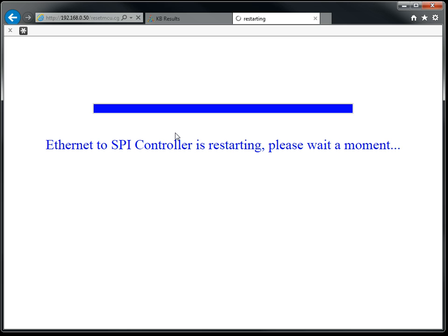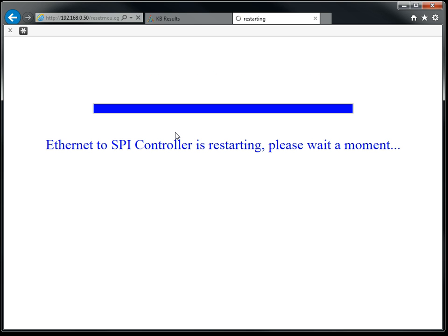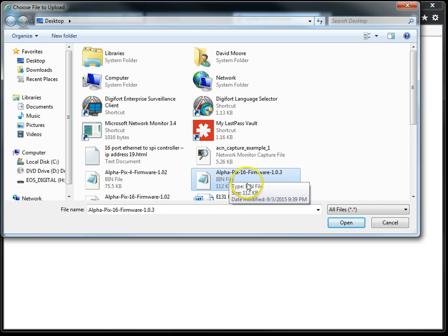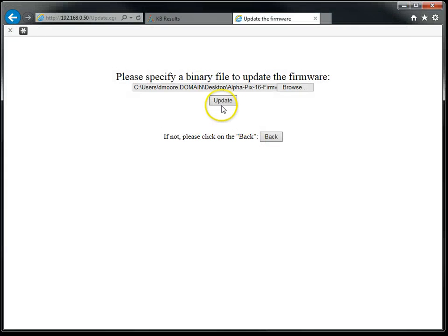Now that the controller has restarted and synchronized, we can go ahead and update the firmware. We have to select the Browse button and then choose the firmware file. Make sure that it is for the version of the firmware on the particular item you're using — so if you're using an Alphapix 16, be sure to use Alphapix 16 firmware. In this particular case, we'll be updating to 1.03. Select the file, then click Update.